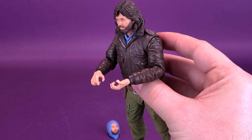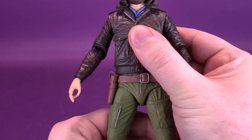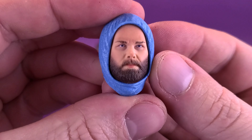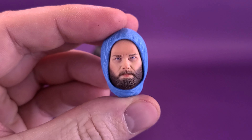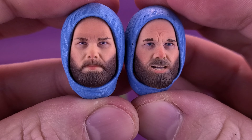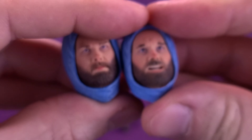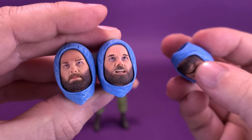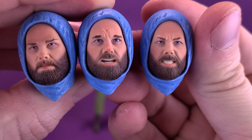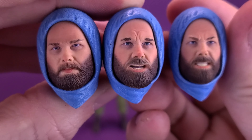So happy to see that they actually included the Petri dish with this figure. The other thing that comes included with MacReady is a hooded head. Now, if you think the hooded head is the same one from the original MacReady, you're close but no cigar. The other one had an open mouth, a little more red on the nose and around the lips. The new neutral face expression head is the one that comes included with this Station Survival release.